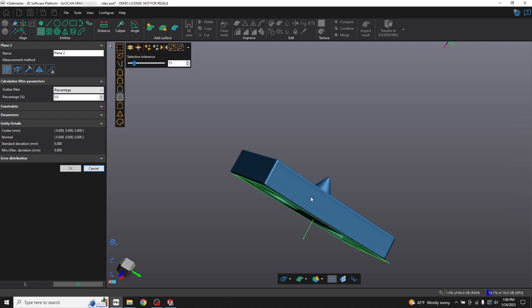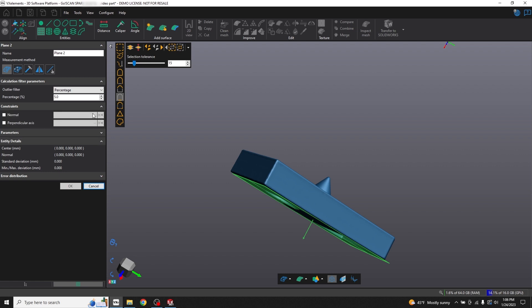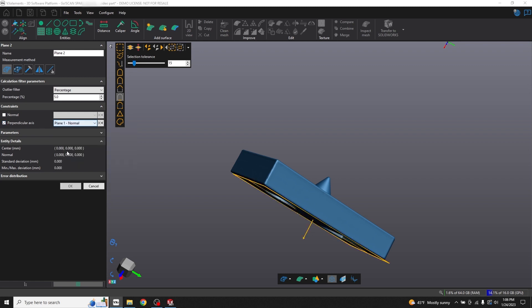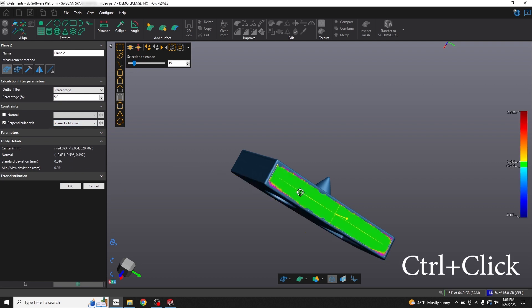Now I'll create another plane on the side here. For that I'm going to set a constraint because I want this plane to be perfectly perpendicular to my first plane. So under constraints I'll select perpendicular axis and then select plane one. And again I'll click on this side here and click OK.